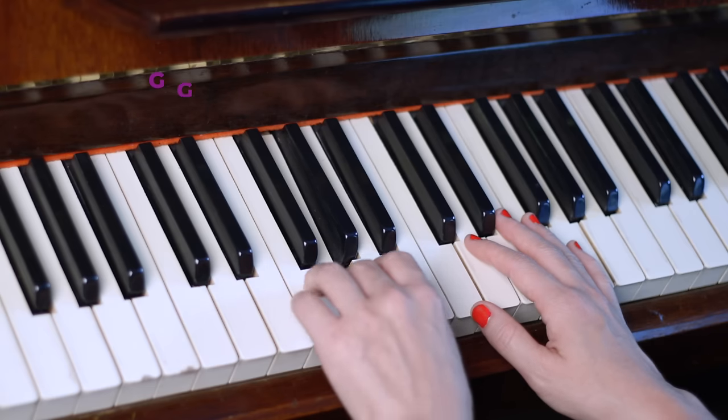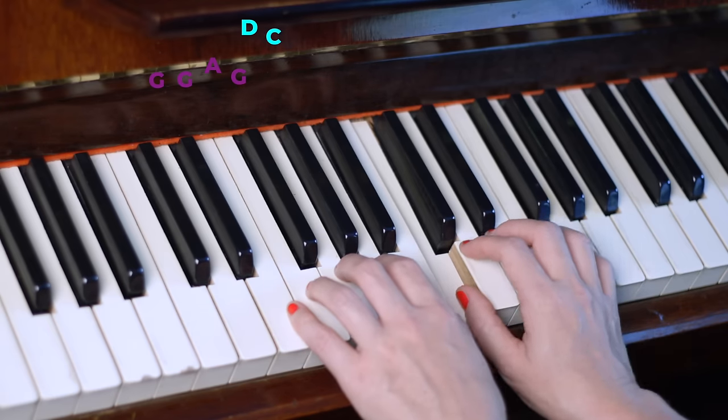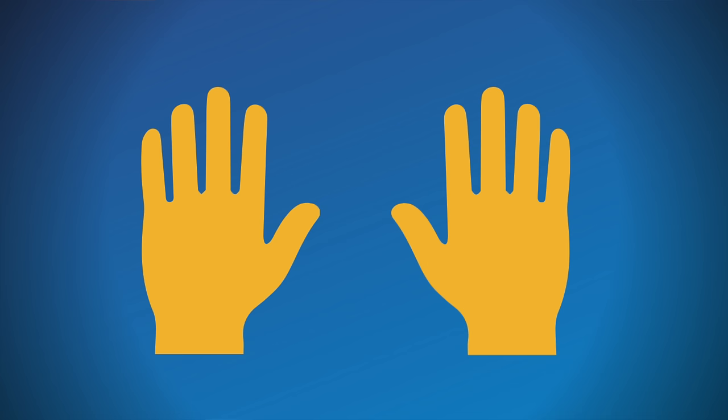Once you have that first part down, we can move on to the second part. Here are the notes: G, G, A, G, D, C. And you use fingers three, three, two, three, two, one. Practice the second part until it feels comfortable.